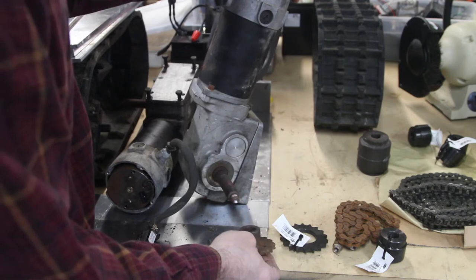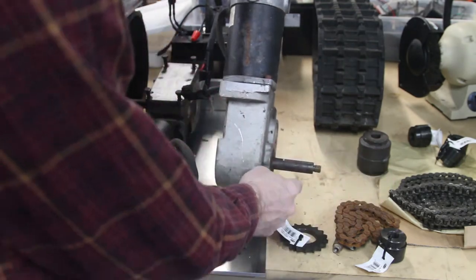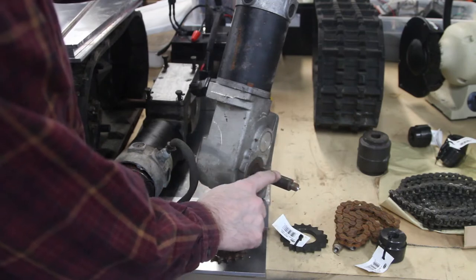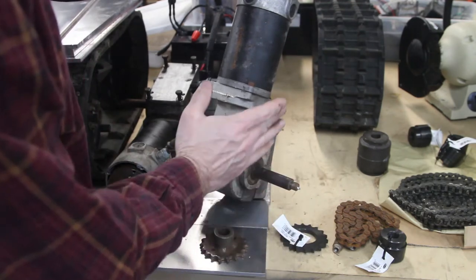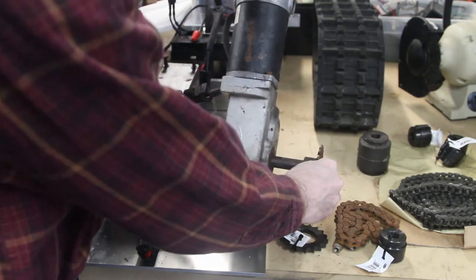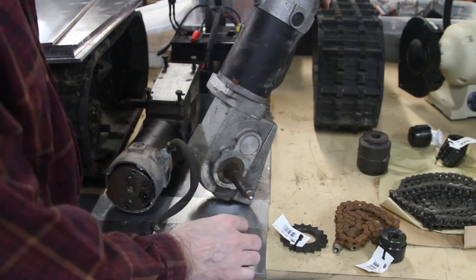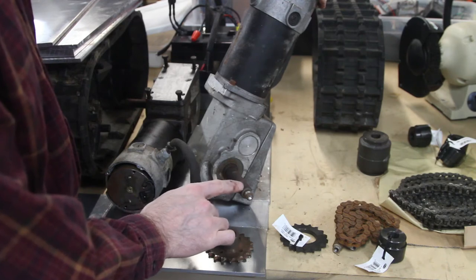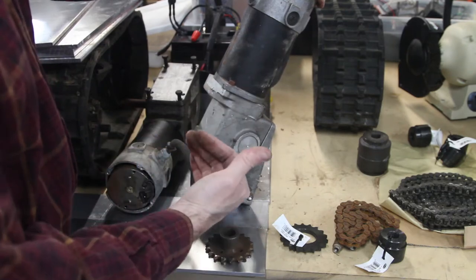I'm not going to drill a hole through the shaft either. This shaft is hardened and it's brittle — I found that out when I was removing these using the puller and busted one off. It's a good hardened shaft, it won't bend, but that makes it a little brittle. A quarter inch is a lot of metal to remove from a three-quarter inch shaft. I'm afraid it'll get too weak, and I don't know how machinable it is or how hard it'll be to get a drill bit through it in a drill press.